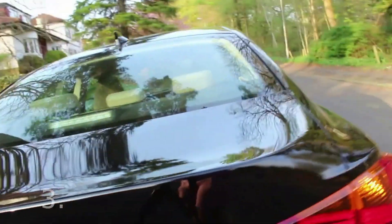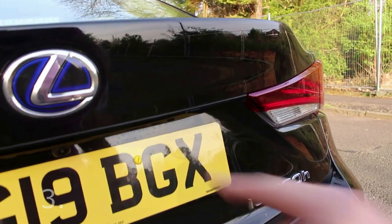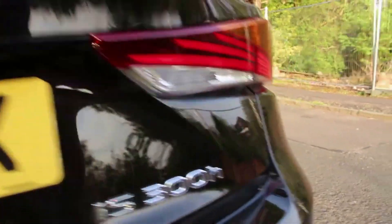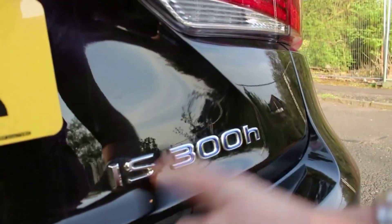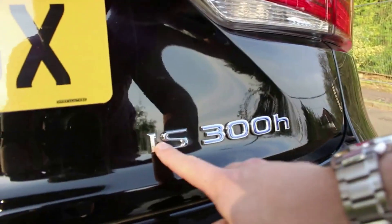The third thing I like is that everything Lexus finishes off in the hybrid models is finished in blue. You can see the Lexus logo itself is finished in blue in the 300H model. If you get a standard 2-litre turbo, it would just be all in this kind of silver trim here.